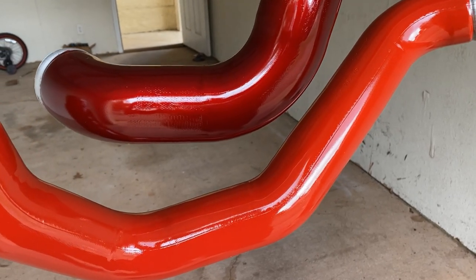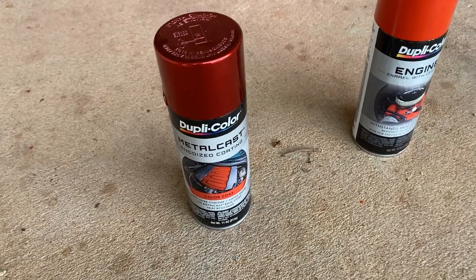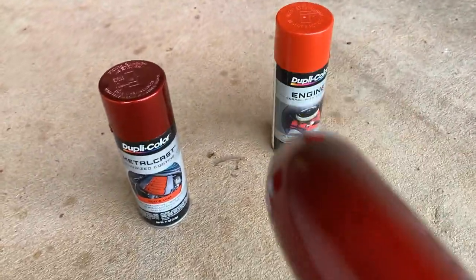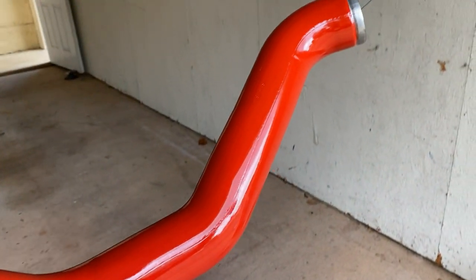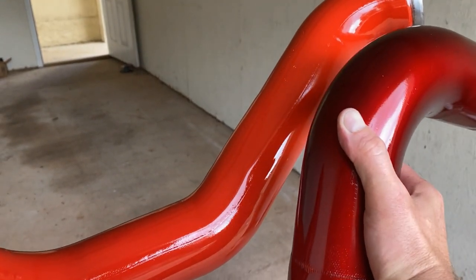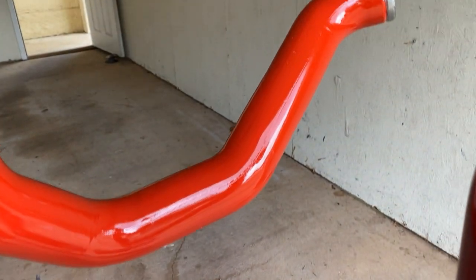I ended up switching colors on the intercooler pipes. I originally went with this Duplicolor Metal Cast, but it turned out to be just a little too maroon. So I went with this Chrysler red instead — you can kind of see the difference there. I'm going to sand down the darker one and repaint both of them this color; that's kind of the color I had envisioned.